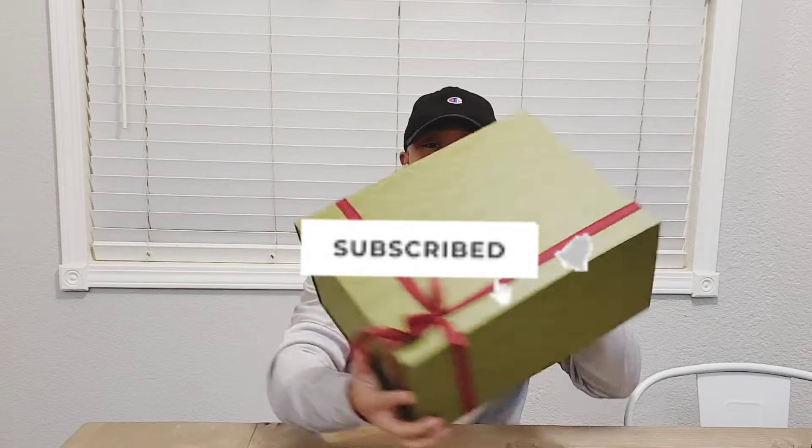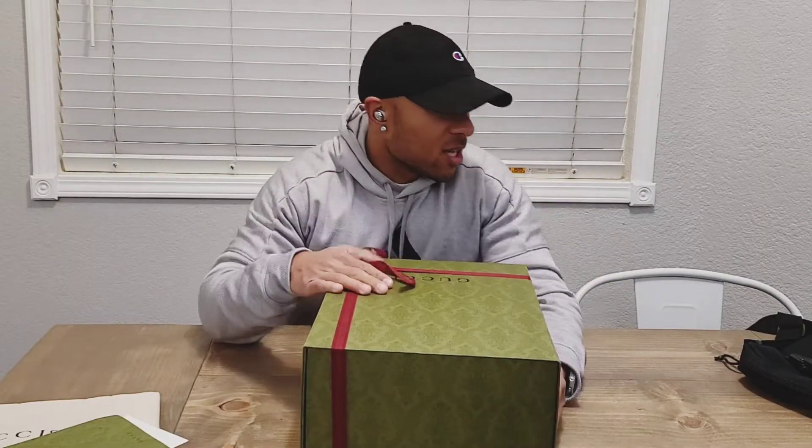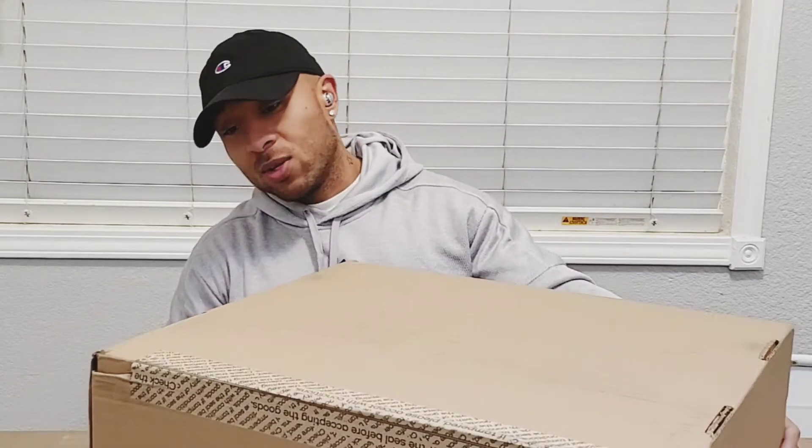I do a lot of different bags, mostly because I go to the gym and carry my wallet and stuff like that — just more convenient. Quick little unboxing video: I ordered a new gym bag, slash man purse I guess you would call it. It just came in from Gucci. I'll show you guys what I'm using right now and what I've been using, but I just want to get this one open.